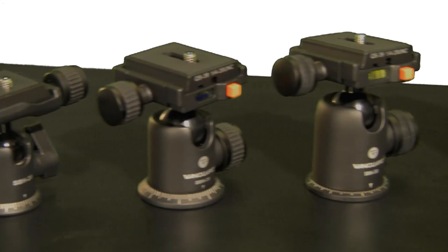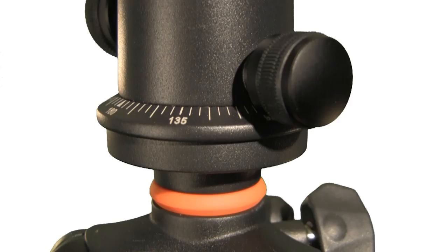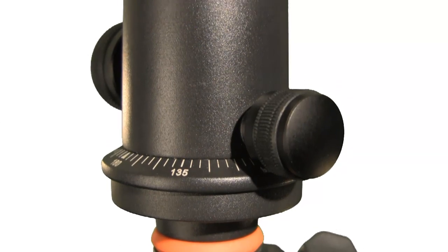Vanguard's SBH series ball heads are a great match with Alta Plus tripods. And no matter what weight load you need, there's an SBH ball head for you.